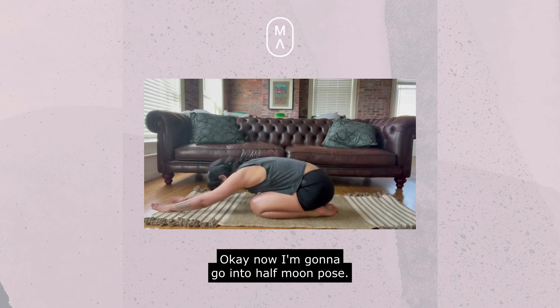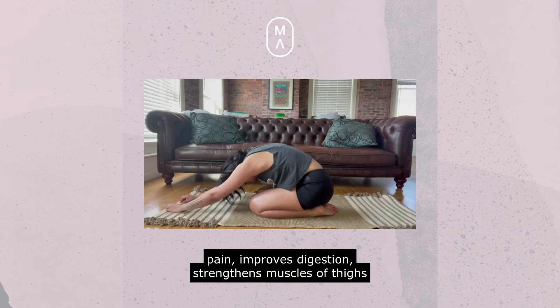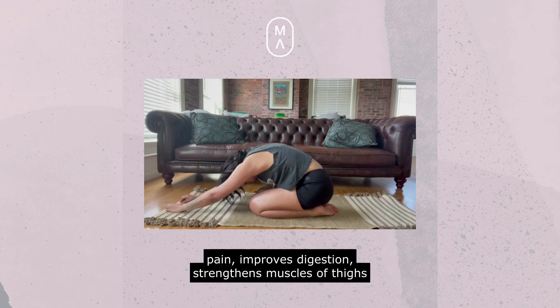Now I'm going to go into half moon pose. This is known to balance emotions like anger, alleviate back pain, improve digestion, and strengthen the muscles of the thighs, buttocks, and calves.